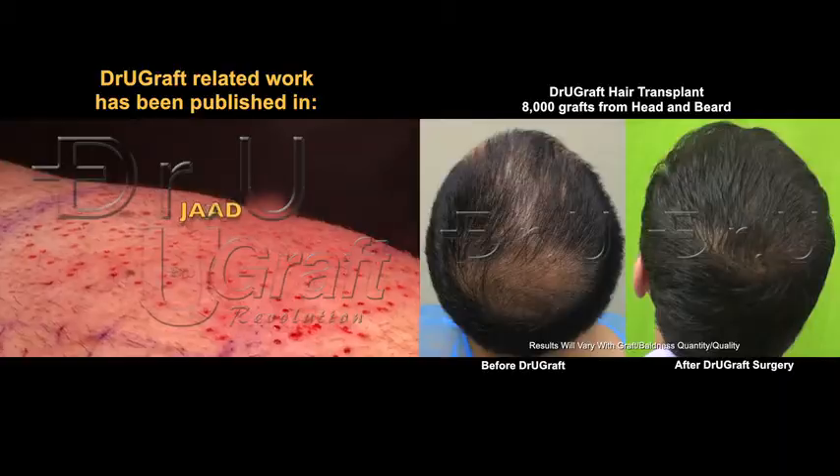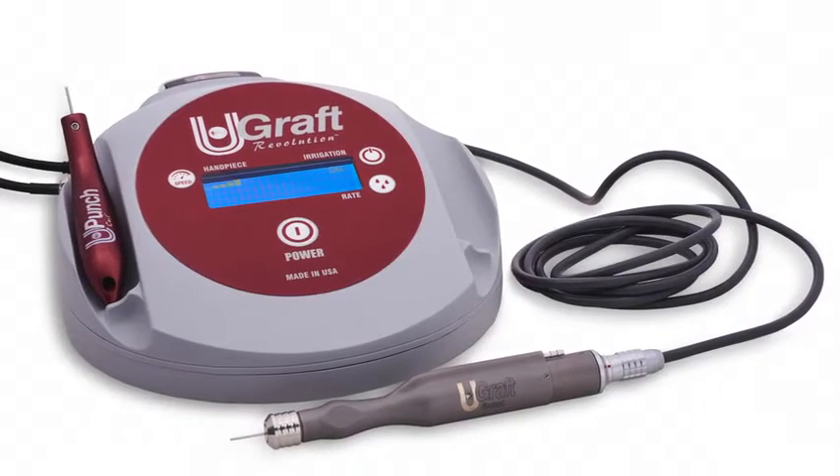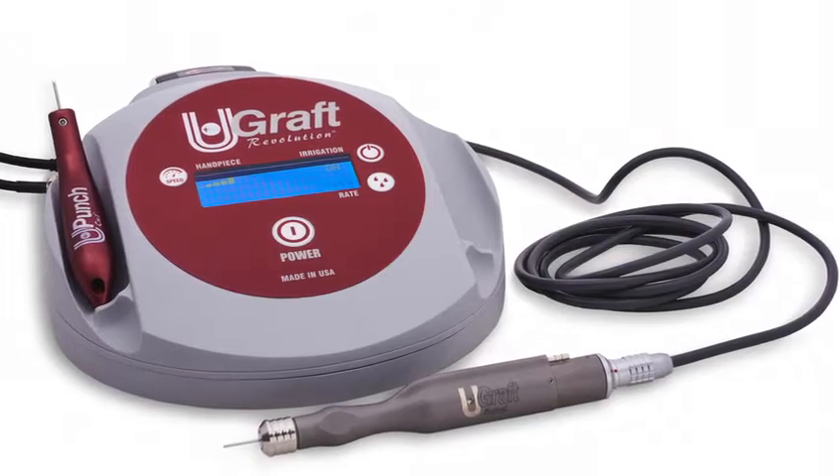You can use it to the patient's delight. Join the UGRAFT revolution and choose advanced, effective innovation. Come with me and join the UGRAFT revolution.